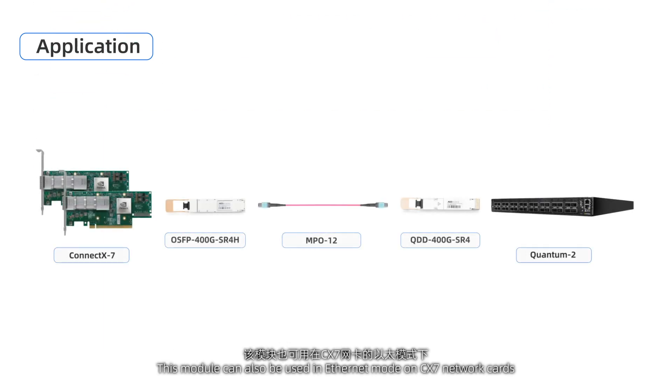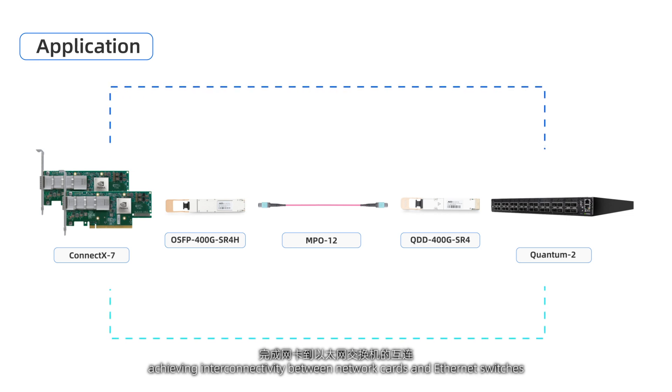This module can also be used in Ethernet mode on CX-7 network cards, connected to the QDD 400G SR4 module using MPO-12 fiber cable, achieving interconnectivity between network cards and Ethernet switches.